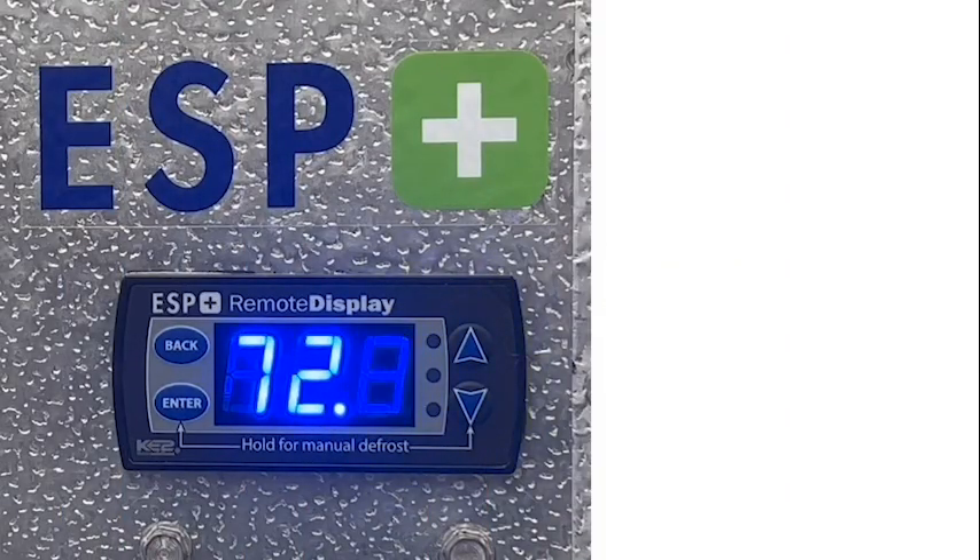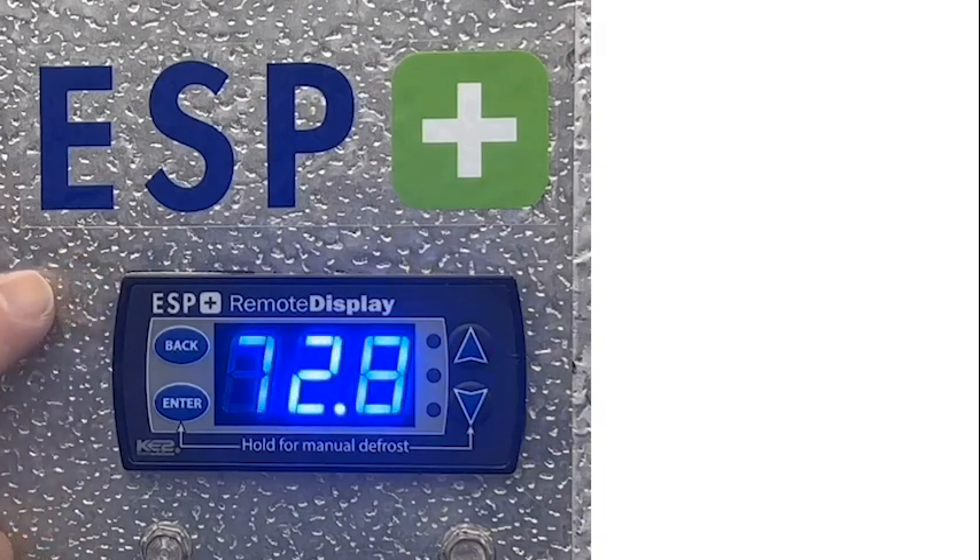Once your temperature sensor has been moved to where the frost buildup is the heaviest, your next step is to make sure that your ESP Plus equipped evaporator is set to demand defrost. In order to do this, the first thing you need to do is go into the advanced set point menu.